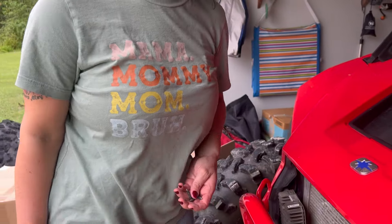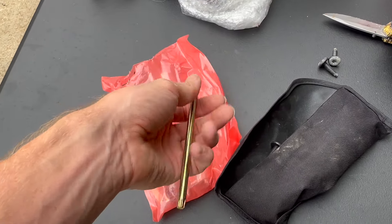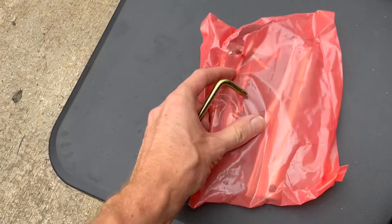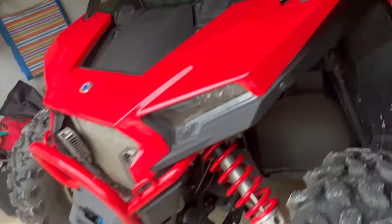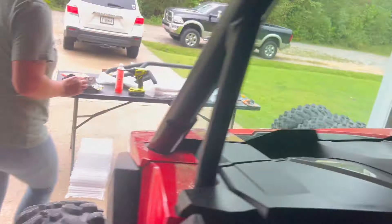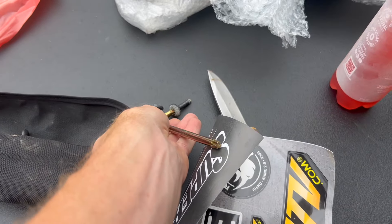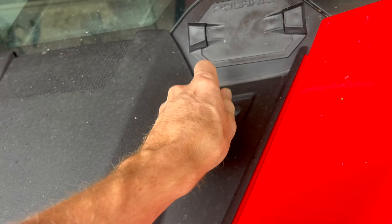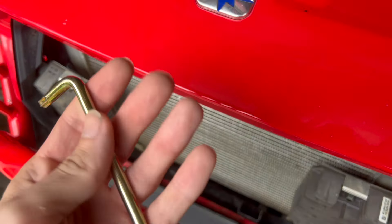You do not have to use an impact on this — you can simply use a ratchet or the tool that comes with your machine. Polaris is smart — they include just about all the tools you need to take off the plastic, like a tire pressure gauge, pliers, and even a lug wrench on the newer Razors. You can do this whole job with basic hand tools that come with the machine.